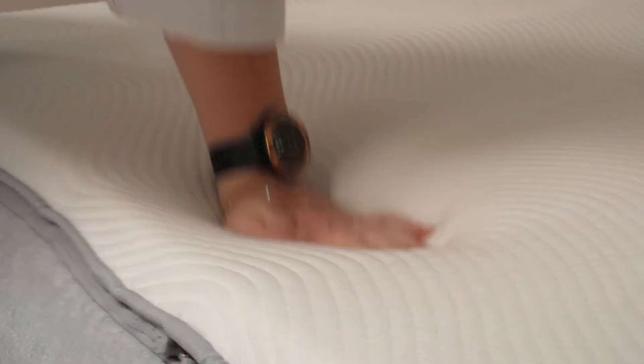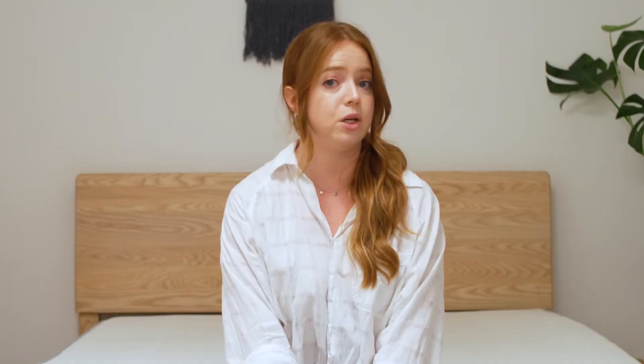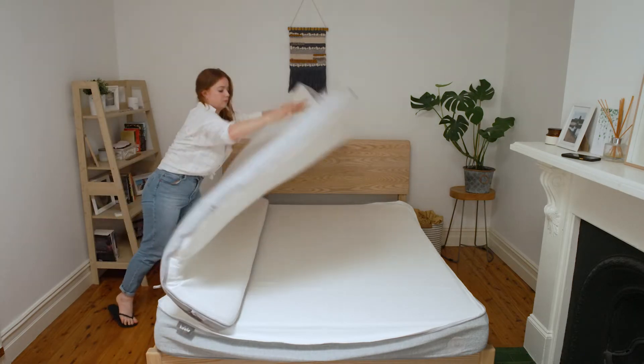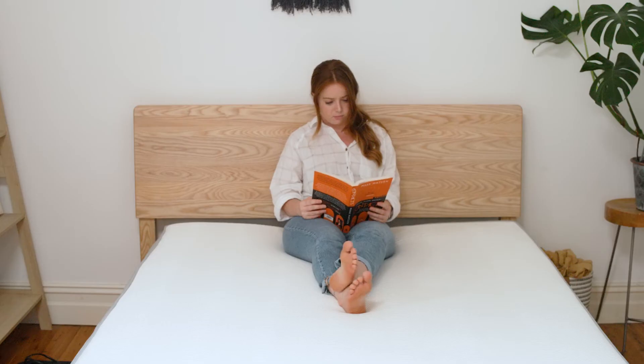The queen mattress is just over 35 kilos, so it should ideally be unboxed with two people. But because it comes in two boxes, it does make it a little bit easier. Once you roll it out, Koala recommends waiting at least an hour to give the foam time to decompress. On nights one to three, Koala suggests trialing the medium firm side to see how it interacts with your body. It takes around 72 hours for the mattress to fully settle, and the foam will firm up over this period.